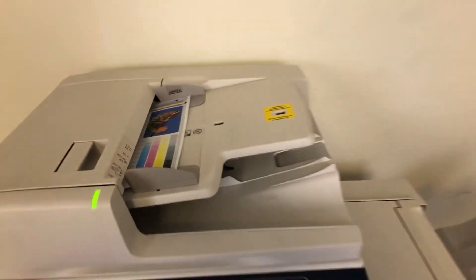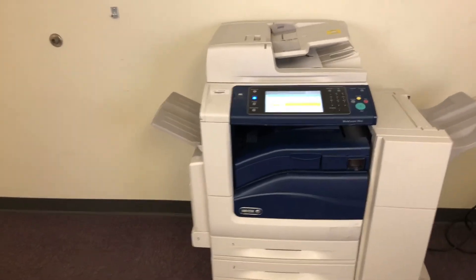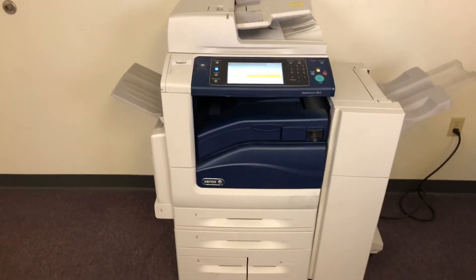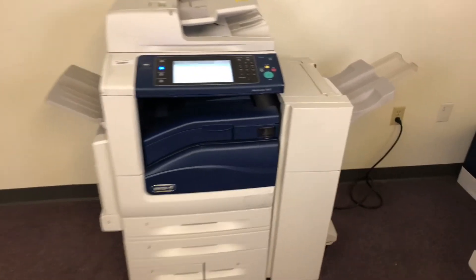This machine also has a duplexing feature — this allows it to do double-sided copies and prints. Once again, it's a Xerox WorkCenter 7845, 45 page per minute multifunction color copier, network printer, network scanner, also has fax. You get five paper trays — four on the front plus the bypass on the left — and it comes with the upgraded stapling and hole punching finisher.